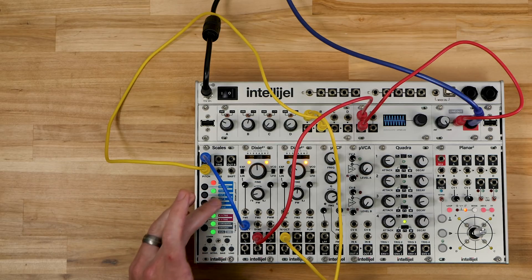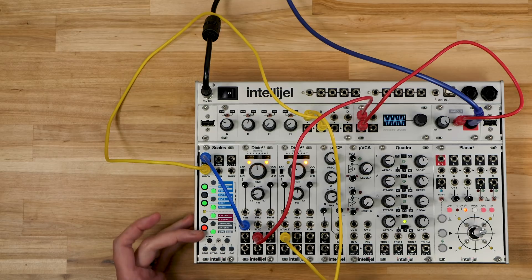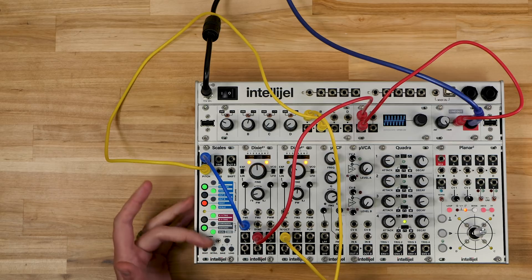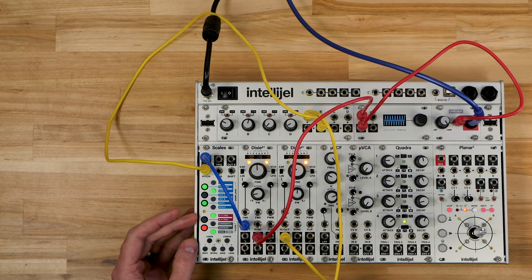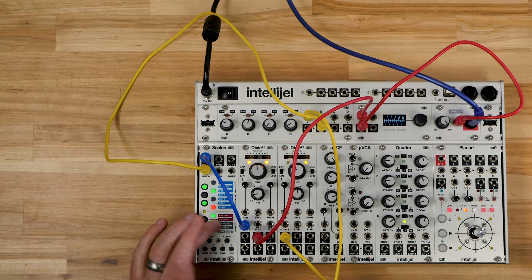We can also select different notes — just tap notes on and off. The selected notes show up in green, and the currently playing note shows in red. So we can see Scales cycling through the notes that we have selected. Right now I'm just manually and fairly randomly selecting notes.